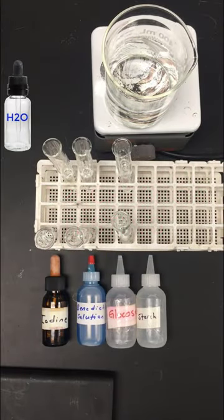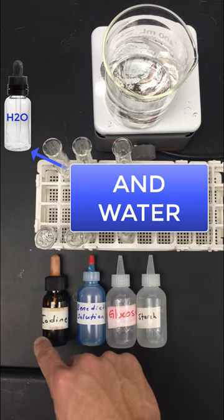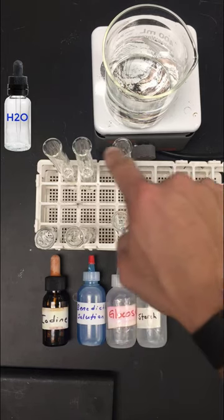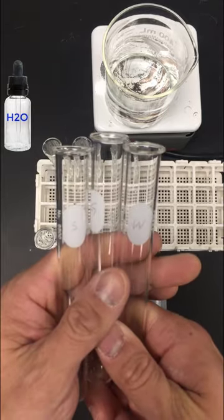These are the directions to the chemical testing portion of the diffusion through the membrane lab. You've already completed your cell and set it aside. Now it's time to check out the chemical indicators. For this station you need six test tubes and four bottles of solution: iodine, Benedict solution, glucose solution, and starch. Iodine will be the starch indicator and Benedict solution will be the glucose indicator. You'll test one row of test tubes for starch and one row for glucose.